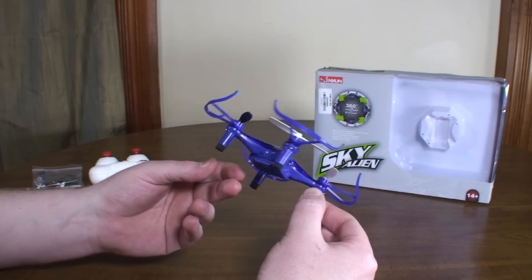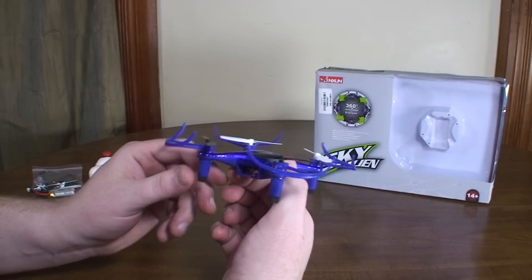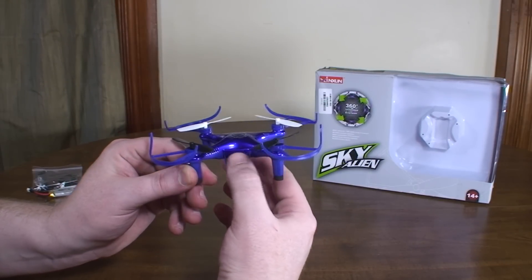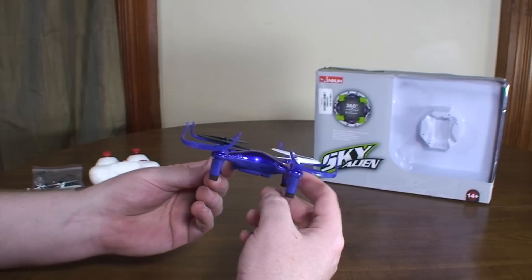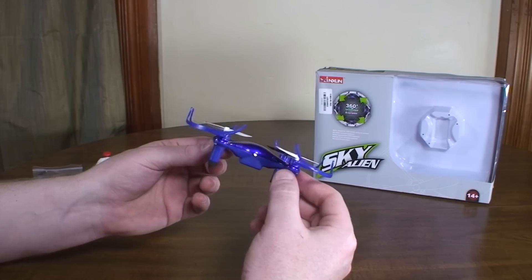It doesn't even have LEDs in the arms or anything. It just has this one LED headlight and a red LED inside the body that kind of shines out the back. So you do have some visual indicator with LEDs on the front and back, but not out in the arms or motor mounts like is pretty common these days.